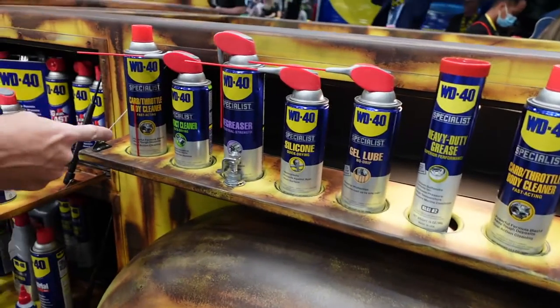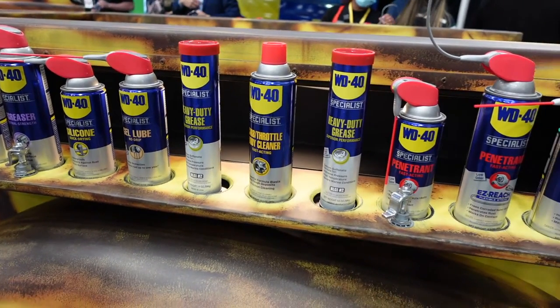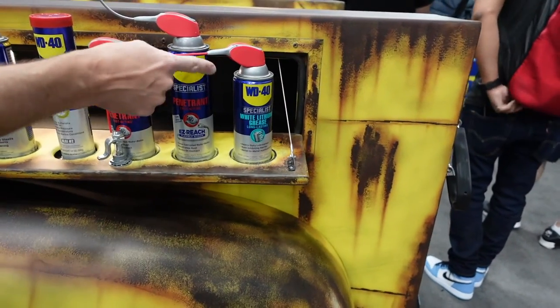So we've got carb cleaner, contact cleaner, degreaser, silicone, gel lube, heavy duty grease, carb throttle, carb cleaner again, penetrant right here, and then this looks like white lithium.